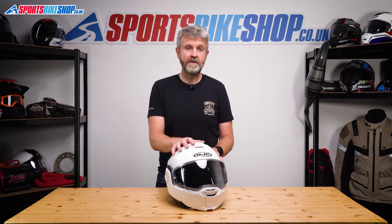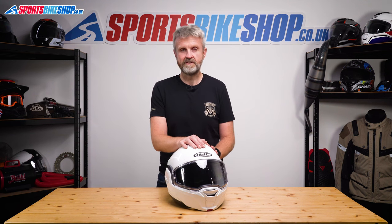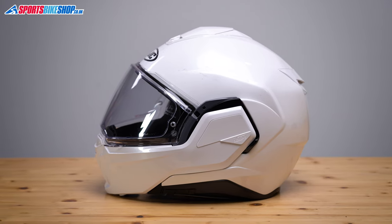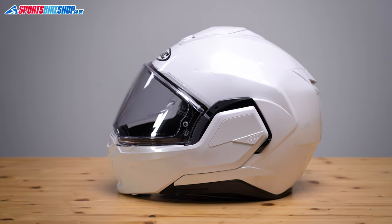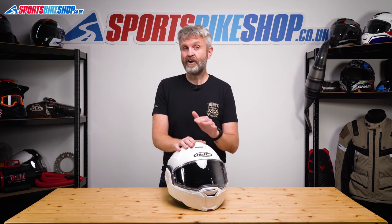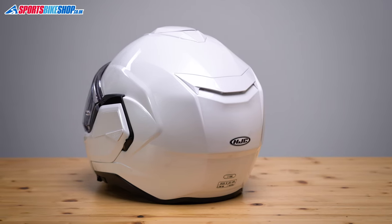The shell is made from polycarbonate and a size medium i100 weighs 1925 grams. HJC call this helmet lightweight, but our scales call it the second heaviest of the 87 helmets we've weighed since we started making these videos two years ago. Thankfully that weight is quite well balanced and I can't really criticise the way it felt on my head while riding, but I do think it's a bit cheeky to call it lightweight.